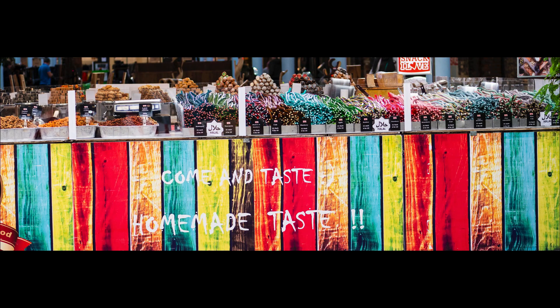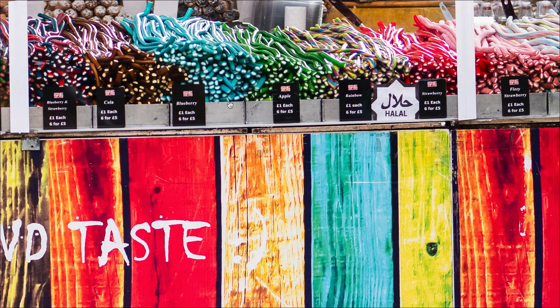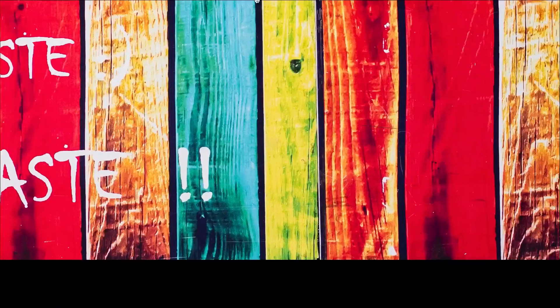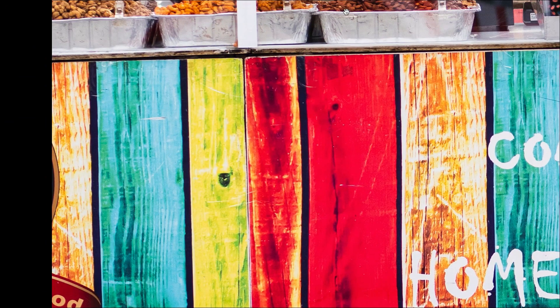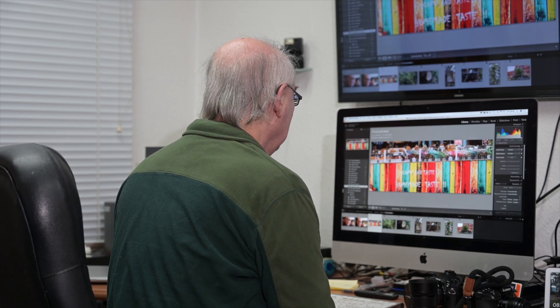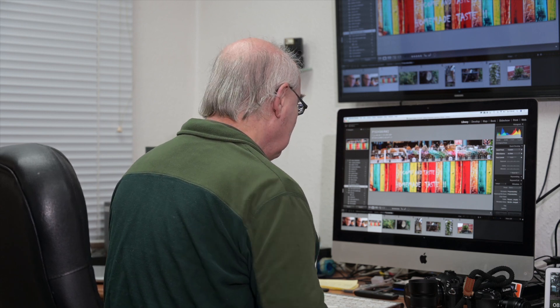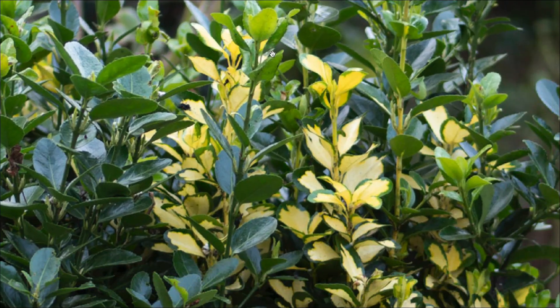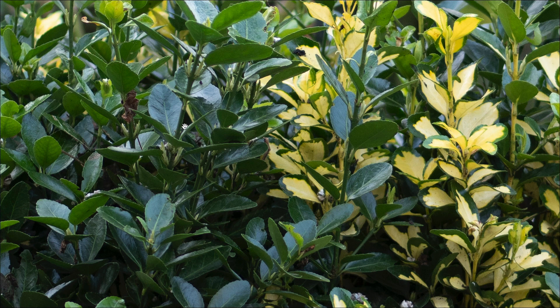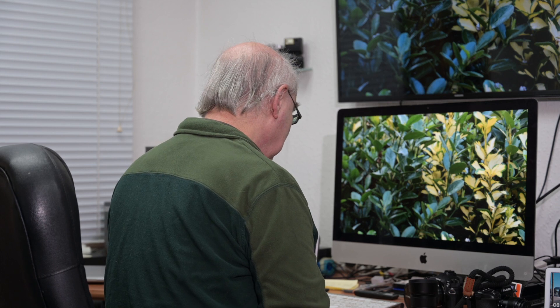I've increased the contrast and saturation because I like that look, but the sharpness is phenomenal. It's sharp right across the whole frame, corner to corner, and that image is cropped as a panorama. Shot at 1/250th of a second at f/2.5 — lovely sharpness corner to corner. Look at the detail in the leaves — detail everywhere. Very pleased with that.